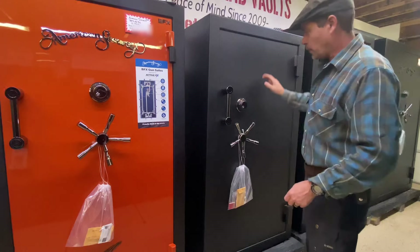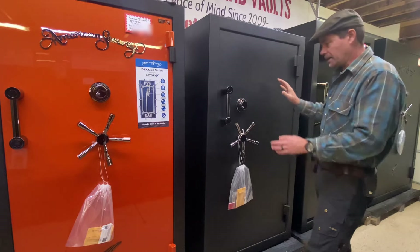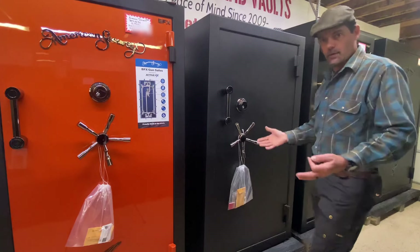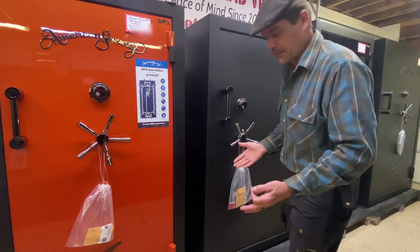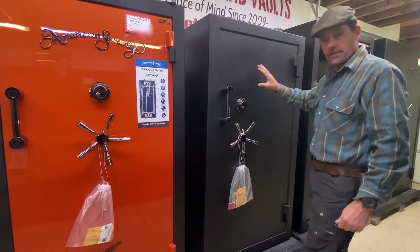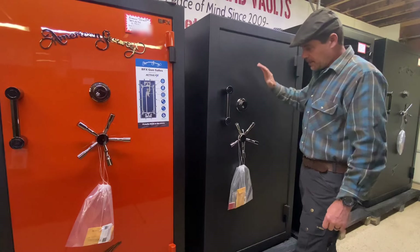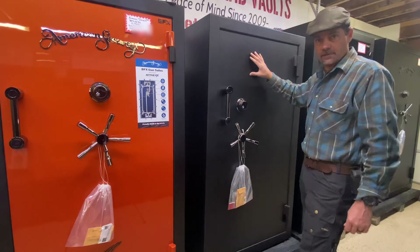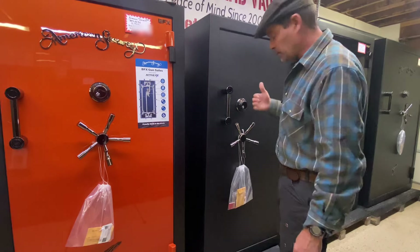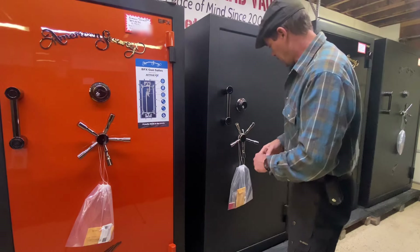Some of the things to look for — when I'm thinking about a safe, what does it weigh right off the bat? If it's a lightweight safe, we almost know it's not going to have much steel in it. So this safe is 66 inches tall, 36 inches wide. It's the BF2, their upper-end gun safe, and it's going to weigh 1,716 pounds — probably 500 or 600 pounds more than most safes of the same size in competition.